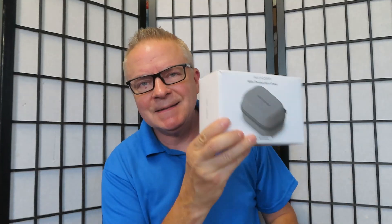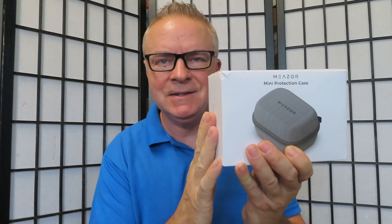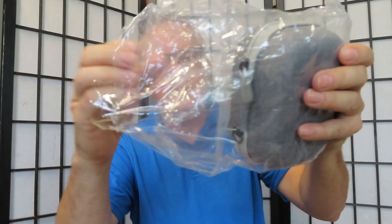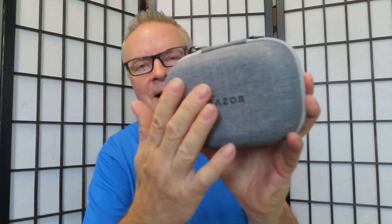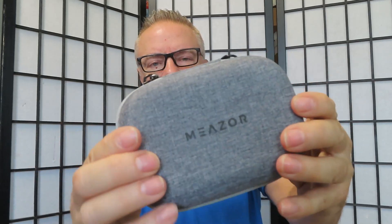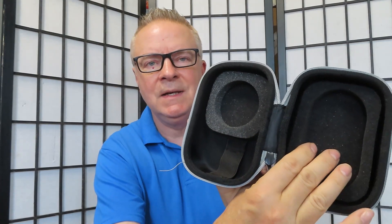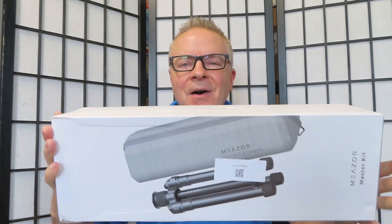Next is another thing to protect your valuable laser device. It's a very nice gray hard case — I love this gray color. The zipper will give your Mešor 3D ultimate protection. There's foam inside, so again amazing quality with this as well.